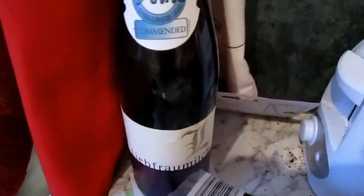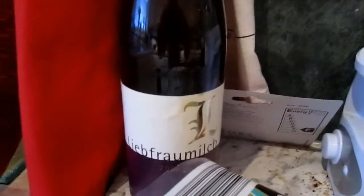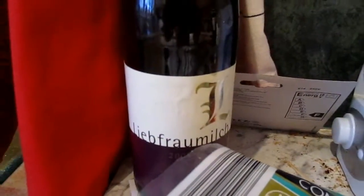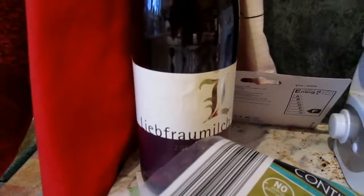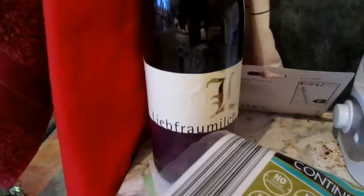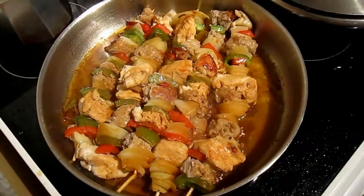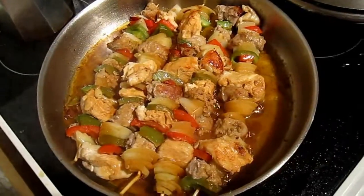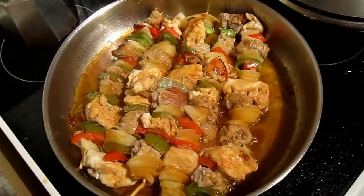This is the cheapest bottle of wine you can get anywhere — again it's from a German supermarket, so it's Liebfraumilch as you might expect. I can't remember exactly but it's not much more than three pounds a bottle. I've turned the kebabs over once, so there should be the lid on now for their final 10 minutes.